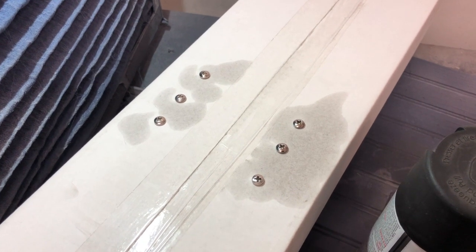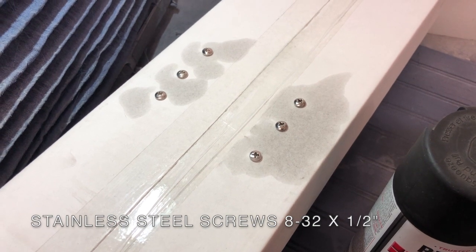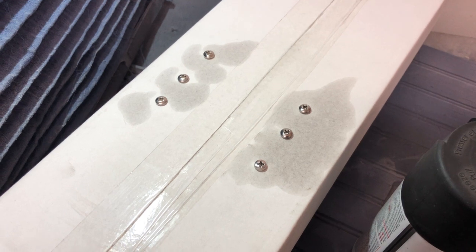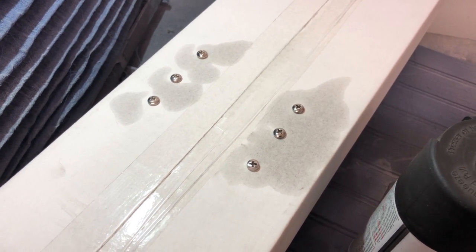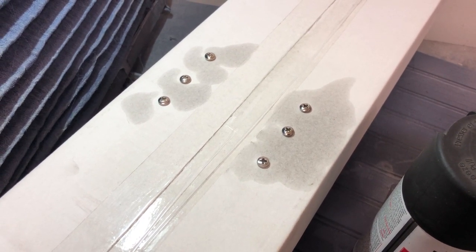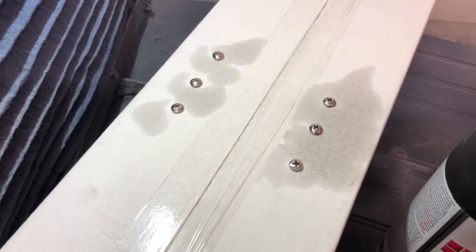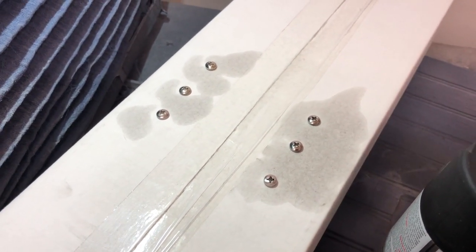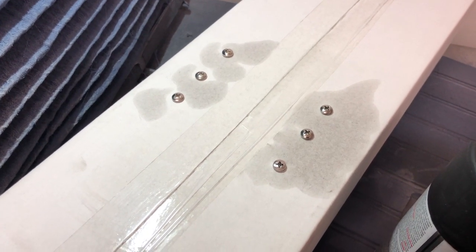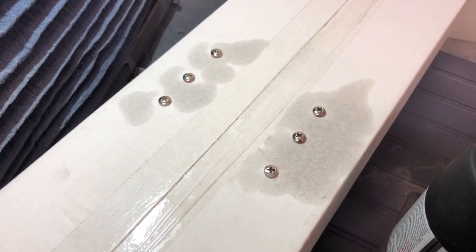First thing I did was take these screws — they're just a half-inch long 8-32 machine screw. I poked six holes in this box and we took them over to the wire wheel and scuffed them up, because from the manufacturer they have a really smooth shiny finish and paint won't stick to that as well. It might be okay, but this is a better-safe-than-sorry kind of situation, so we went ahead and scuffed them up on the wire wheel just around the head of the screw.